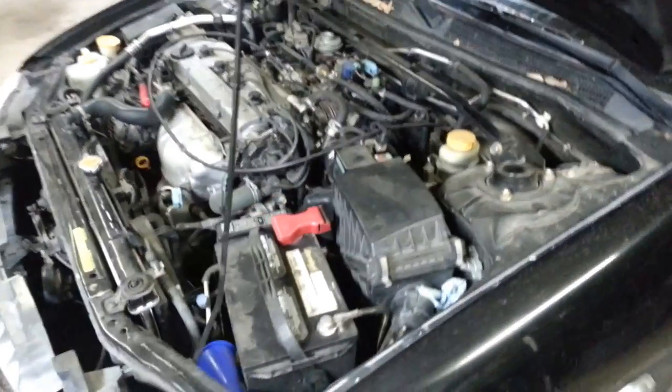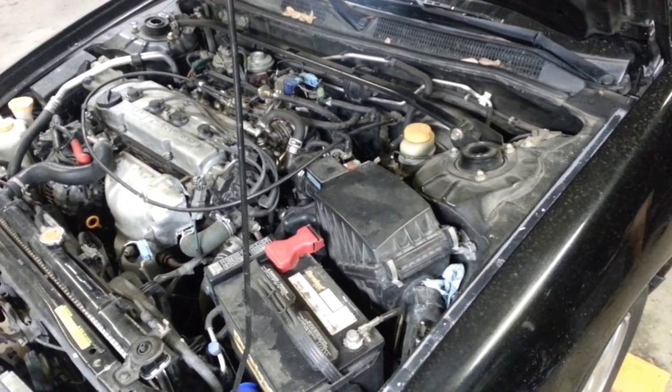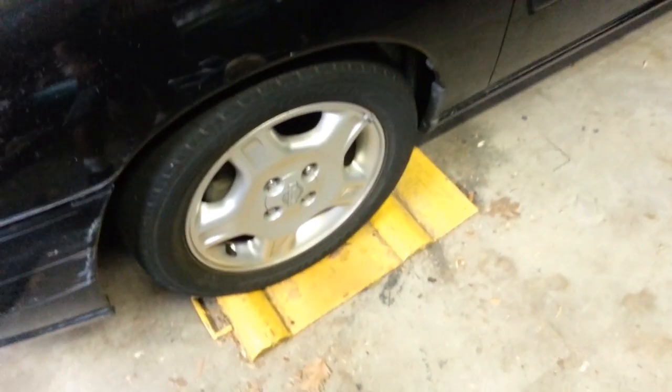I'm going to see if I can change the engine and transmission on this 2001 Nissan Altima without dropping it out the bottom like last time. I'm going to pull it off the top, hopefully as a unit. I don't know if this can be done — I don't know if it's ever been done before.